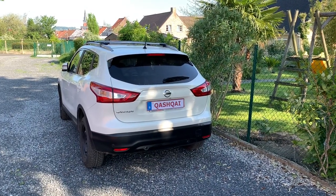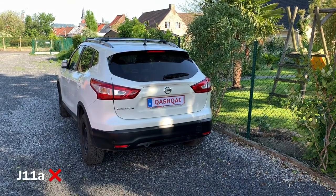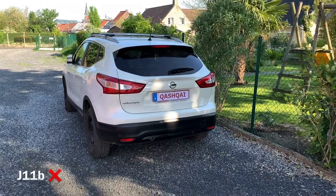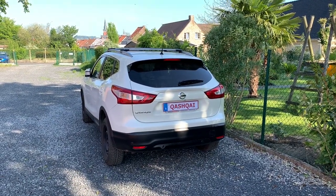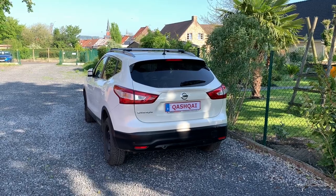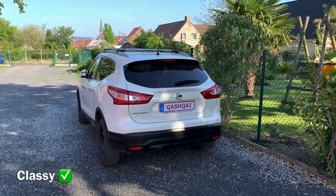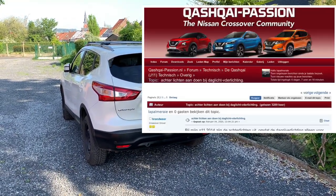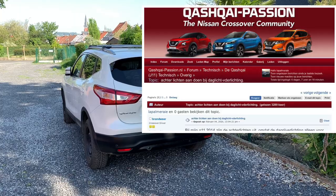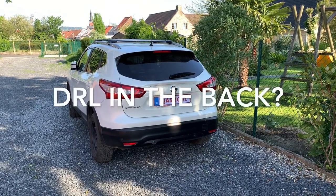As you know, the Qashqai doesn't have daytime running lights in the back — not this model, not even the newest model. Only high-end cars and Scandinavian cars have daytime running lights in the back. Personally I think it is safe and it looks quite classy. The idea came from the Dutch Qashqai forum, from the member Brandwee, who asked if it were possible to have daytime running lights in the back.